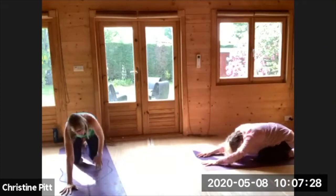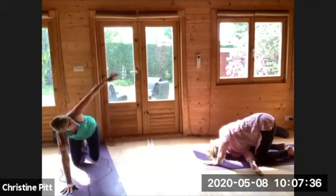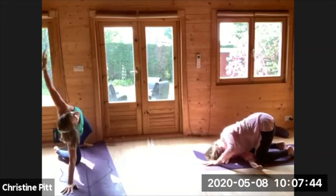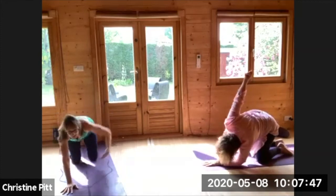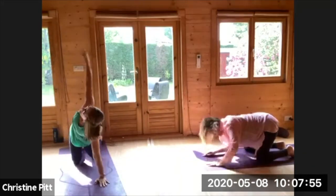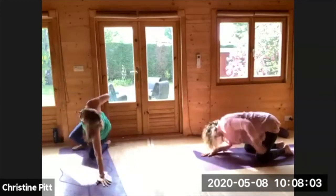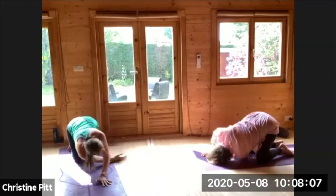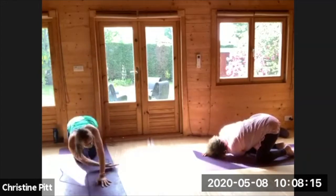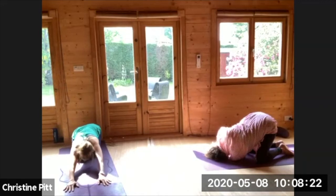Inhaling up to all fours, taking the right arm out to the side, exhale threading all the way through. Twice more, one more time — allow the knees and the feet to move so you're moving as one whole body, not forcing through any uncomfortable position. Going for the other side. Then just heading back to your child's pose, maybe rolling the head from side to side.